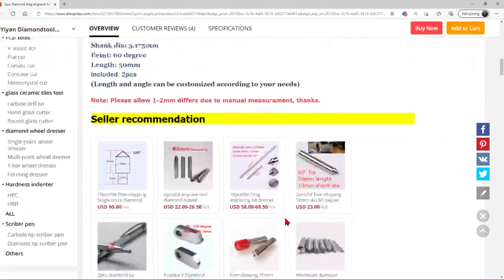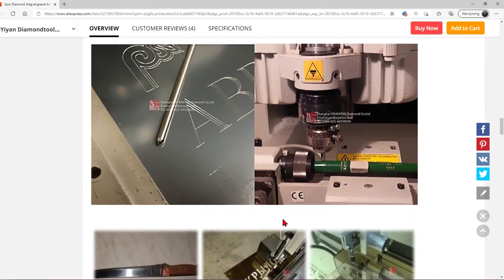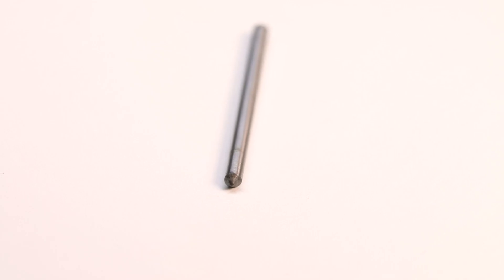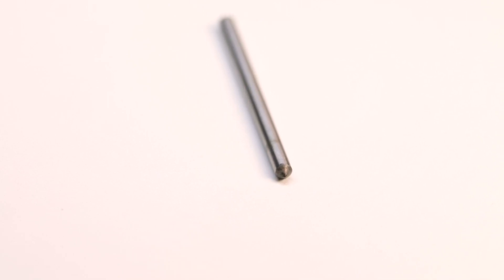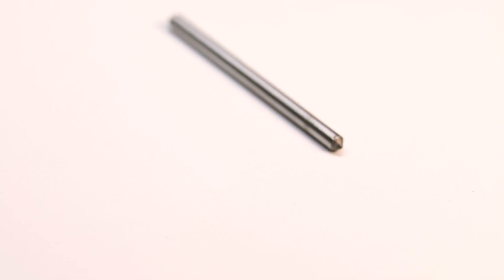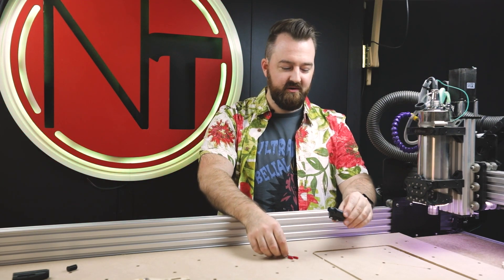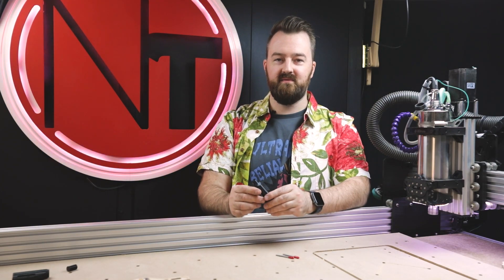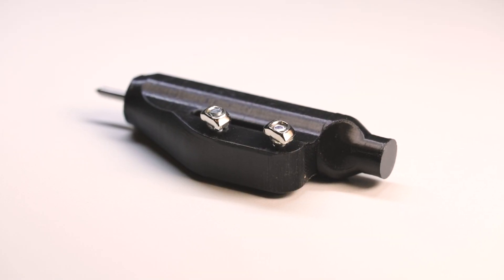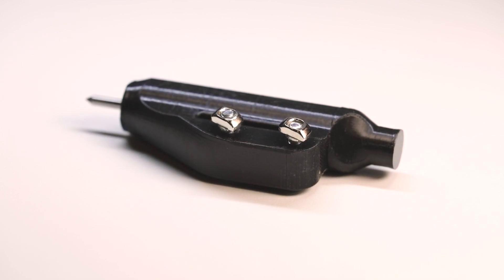in China they sell these little diamond engraving bits. They come in two shapes: a 90 degree and a 60 degree. Essentially all they are is just steel with a very fine tip on the end, and that's the diamond part — the only part that needs to be pushed into your material to engrave. So what I ended up doing was creating this 3D printed housing for the engraving bit,